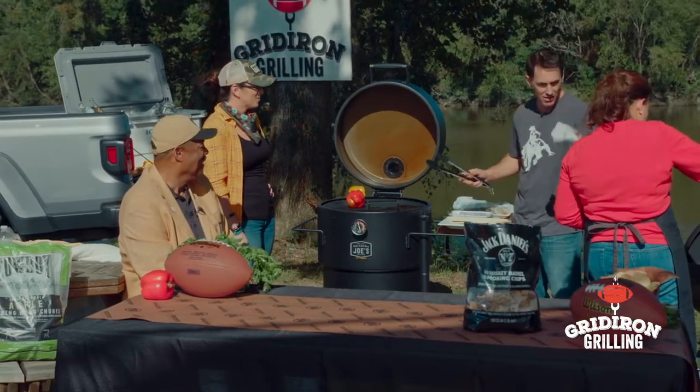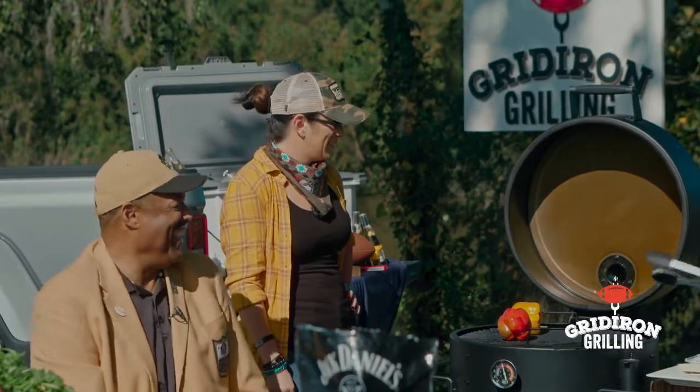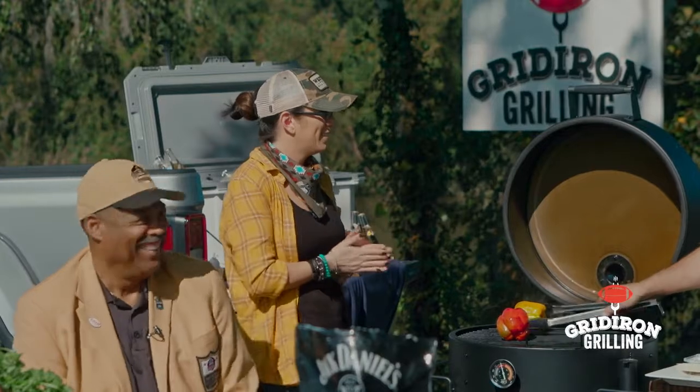They're going to taste great and go great with the bites. You've got to be 21 to eat those, right? That's right! I'm not going to know where to start — I might eat 21 of them.